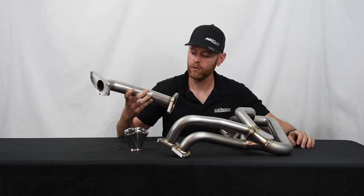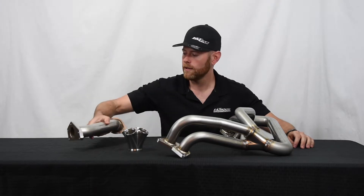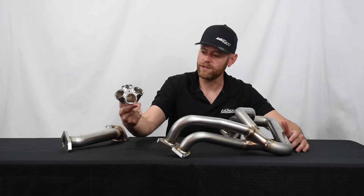We do have up pipes as well, internally wastegated and also available in externally wastegated. It's full 321 stainless runners with a billet 321 collector, which you can see here.